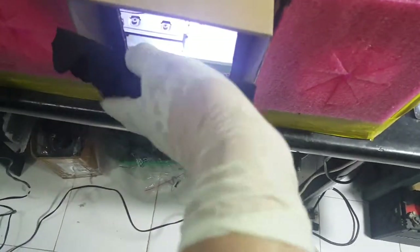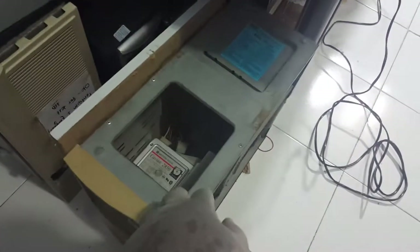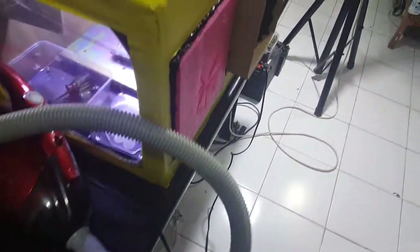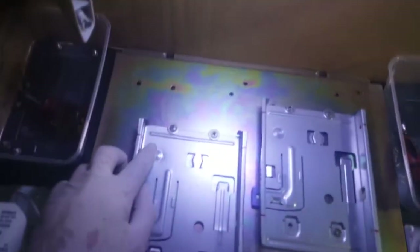I want to tell you how I got the bracket. That bracket — actually two brackets — I took out from an old PC. In an old PC you can see the bracket for the hard drive. You take it out, cut it, and keep the screw holes — the screws for the hard drive.